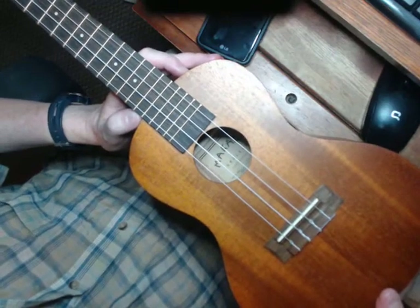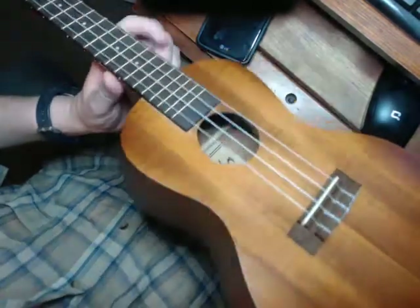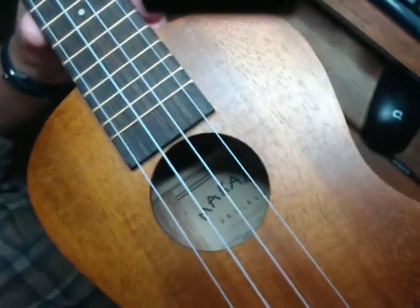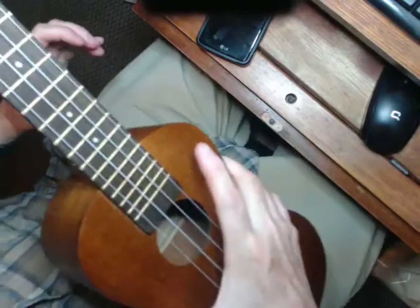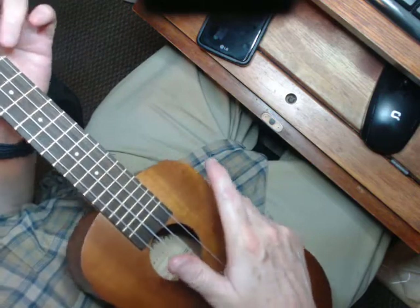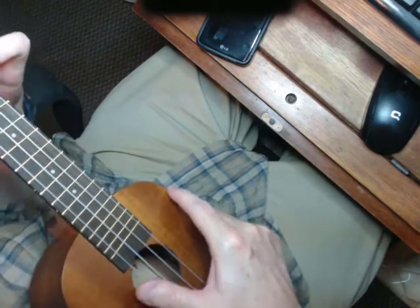I sold the ukulele — that was a Soprano ukulele. Luckily my family owns a music store, so I picked up a concert ukulele. It's a Kala Makala, made by Kala. It's a little bigger and a lot easier to play. I'm trying to learn a song, so bear with me — it's Aloha Oe. There are two chords I have to put together, so here we go.